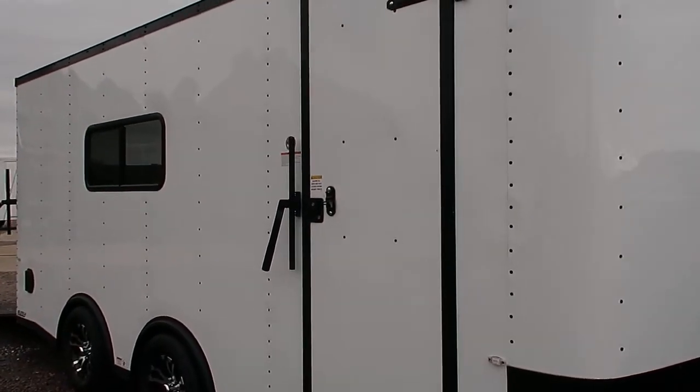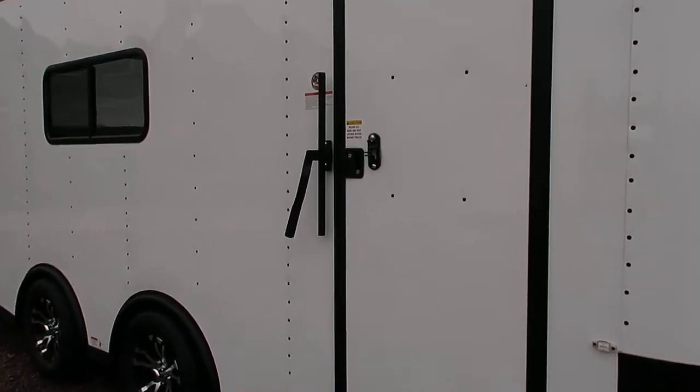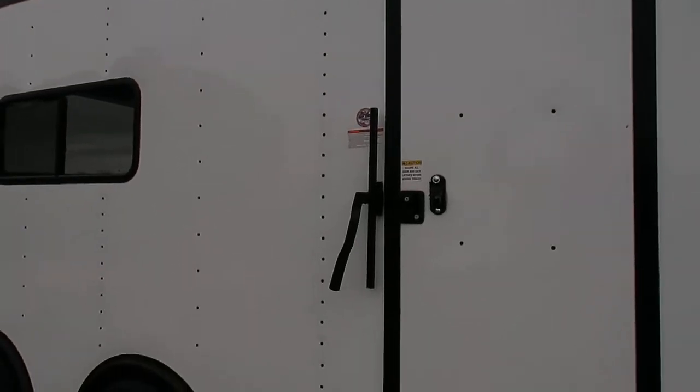The side door does come with the RV style lock and cam lock, so you've got double lock protection on your side door. Overhead gutter as well — another nice feature.